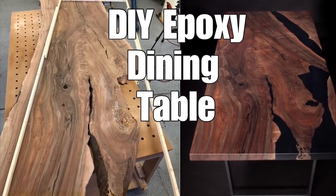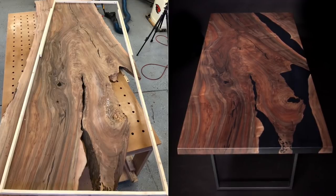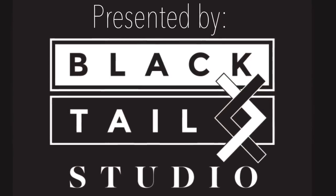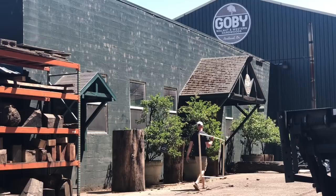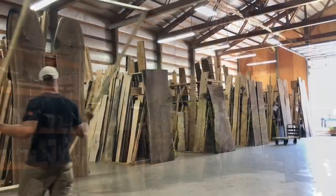Hey, this is Cam with Blacktail Studio again, and this is my DIY epoxy dining table build. In this build, I'm going to show you all the steps to go from that slab on the left to the really nice dining table on the right — from buying the slabs here at Gobi Walnut, all the way to how I got those really cool photographs using a method called light painting.